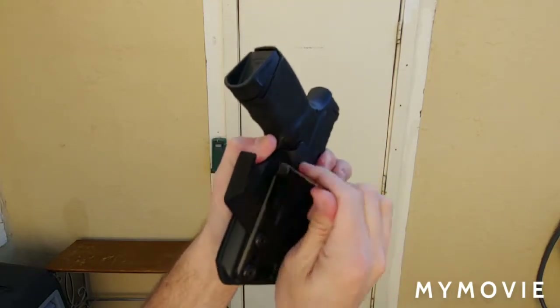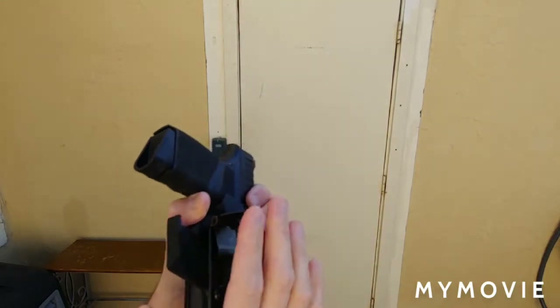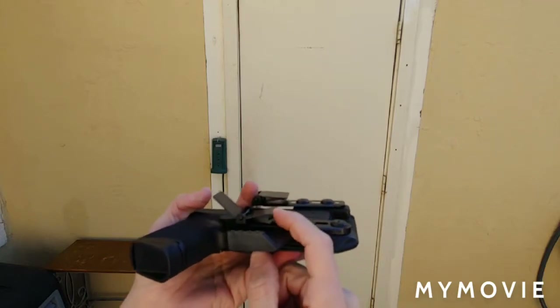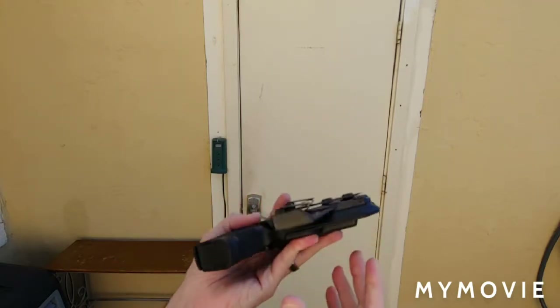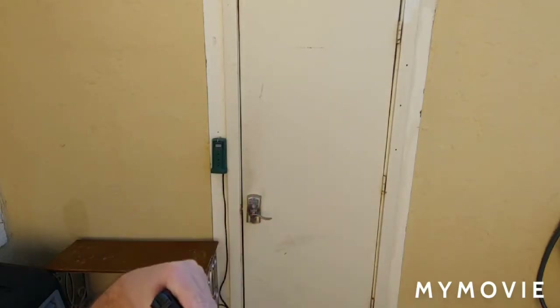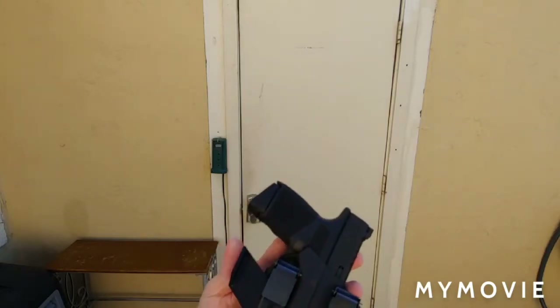Do be warned: if you put this on a thicker belt or thicker material, it will stretch the clips out a little bit and they won't grab as well compared to thinner fabrics like gym shorts.